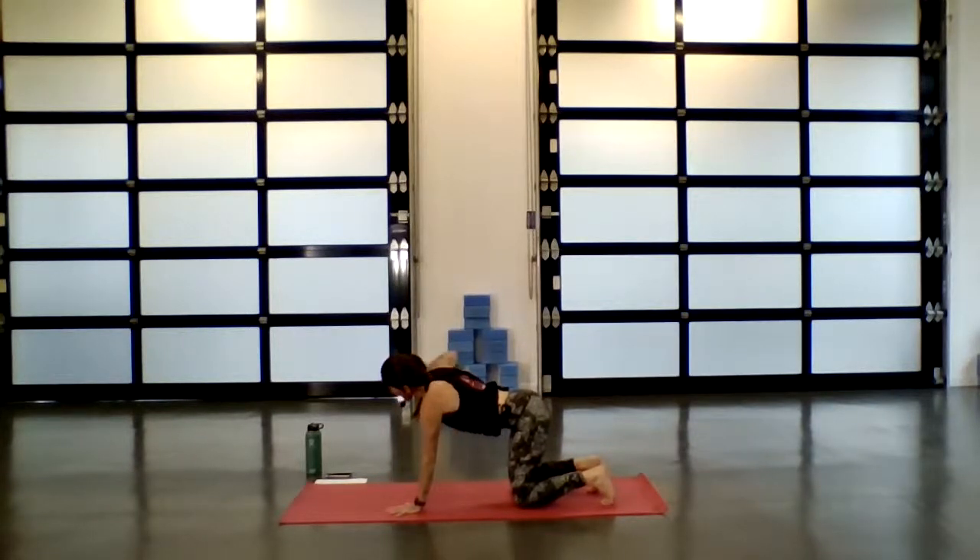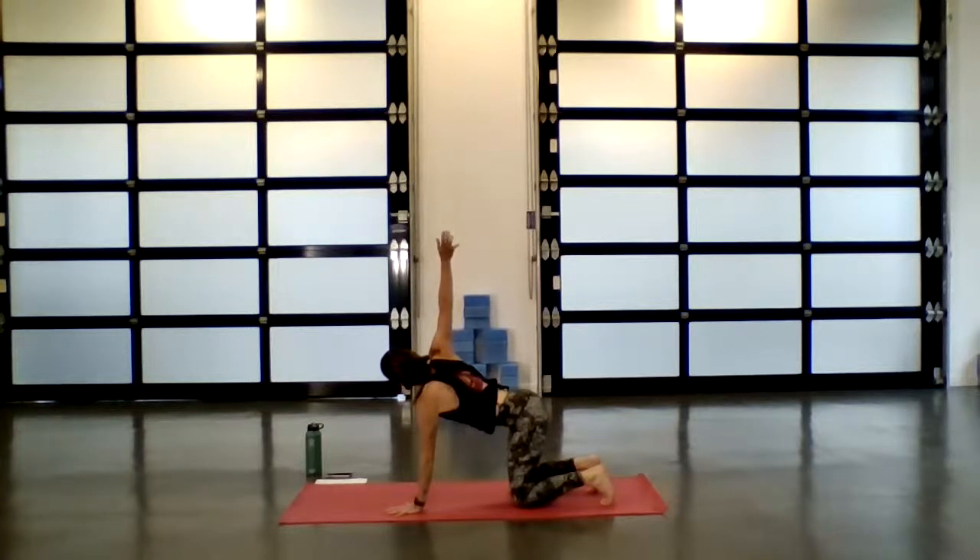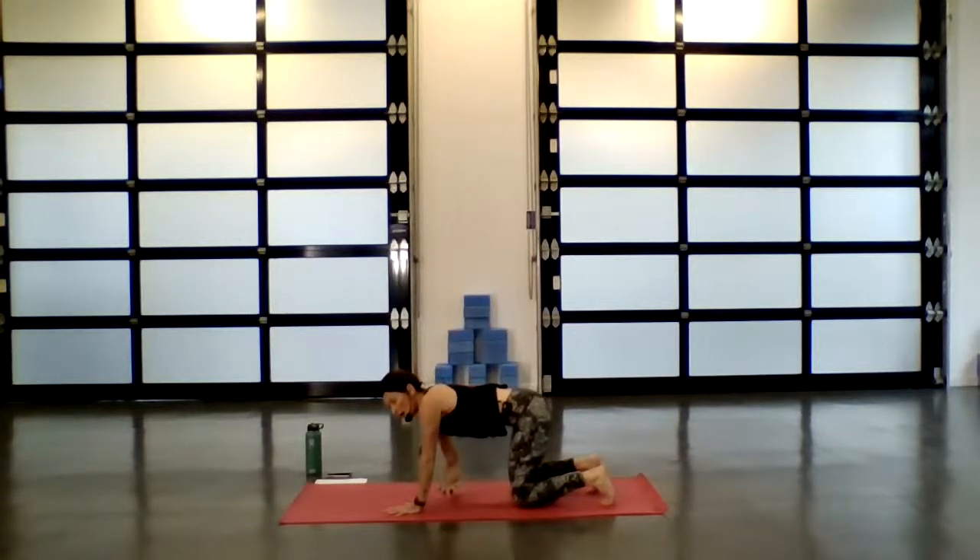On your inhale, reach up through the right fingertips. Exhale, thread the right arm underneath the left — stay lifted, reach the fingertips forward. Next inhale, take those fingertips all the way back up. Exhale as you thread under again — active, shoulder stays lifted. Inhale, reach all the way up. Exhale, thread through.